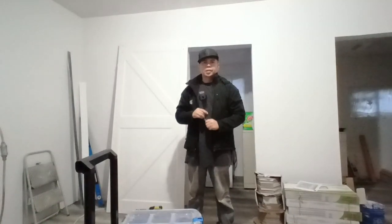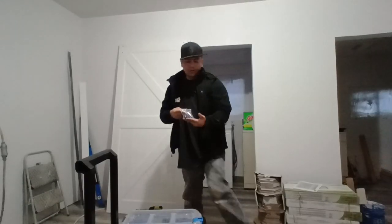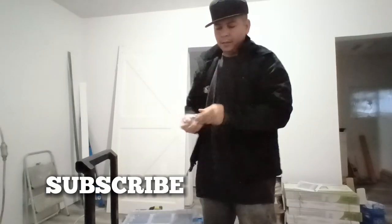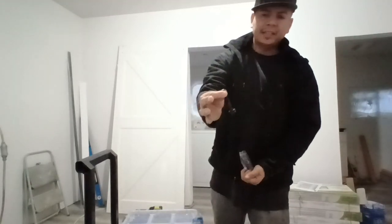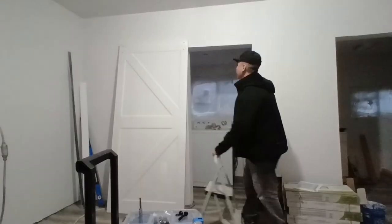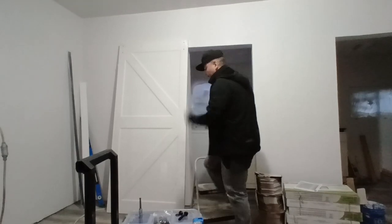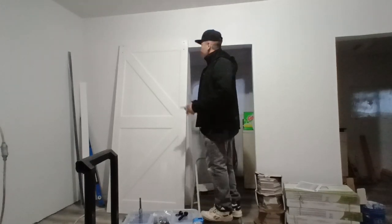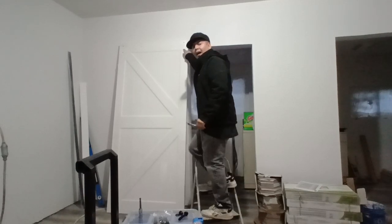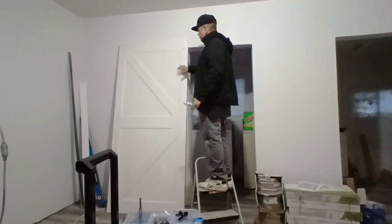Two of these come with the kit, so we will install them on the door — the screws you will need for those. First thing we want to do is cut the plastic so we can go ahead and access this. I don't cut it all the way off, that way I don't get the door dirty.